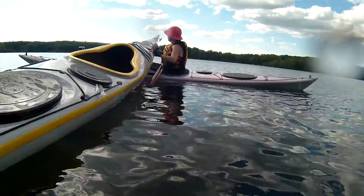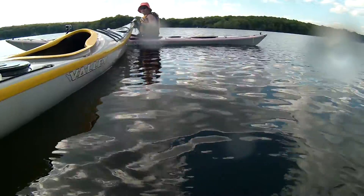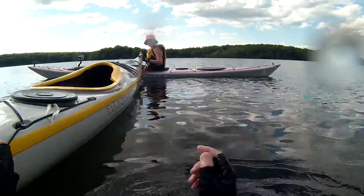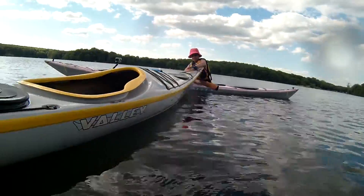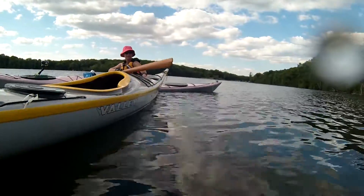Slide it out. Hold on to those deck lines. Twist it. There you go. That's it. Hold on to the boat while you move the paddles down.